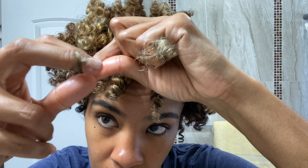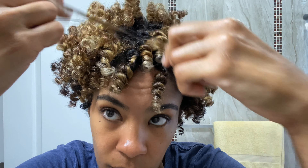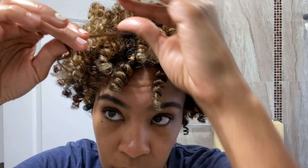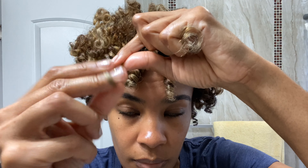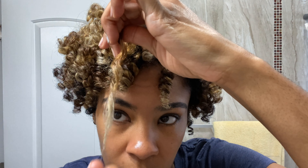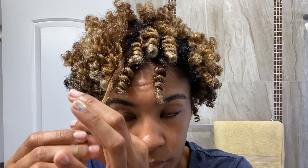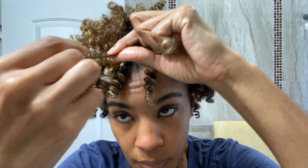The braids were at the root, so I'm focusing most of my twirling on the ends. I'm a perfectionist, so I tend to redo each coil or curl until it sits perfectly. This looks time-consuming, but I literally do this in about 15 to 20 minutes tops — I move very fast.